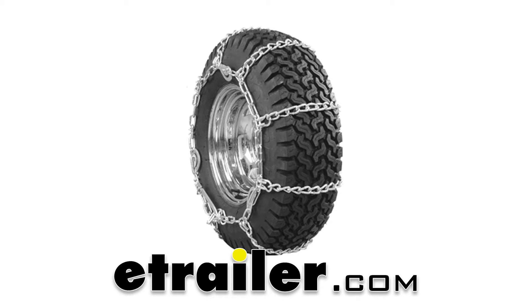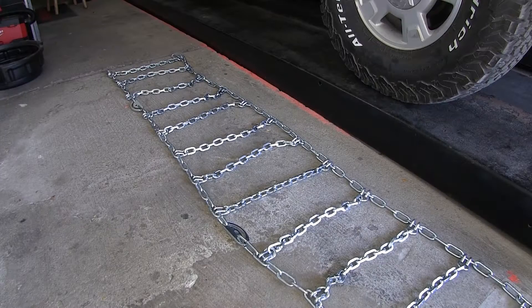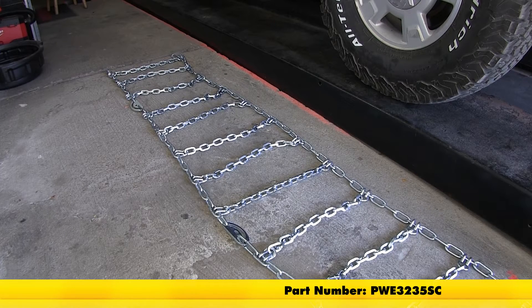Today on our 2012 Ford F-150 we'll be taking a look at the PWAG All-Square Snow Tire Chains with Cam Tighteners for Wide Base Tires, part number PWE 3235SC.